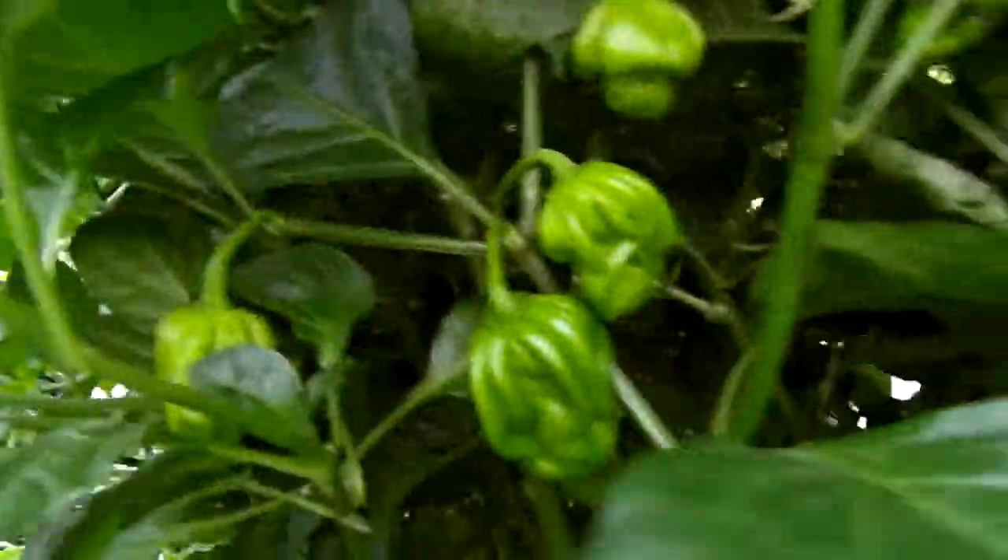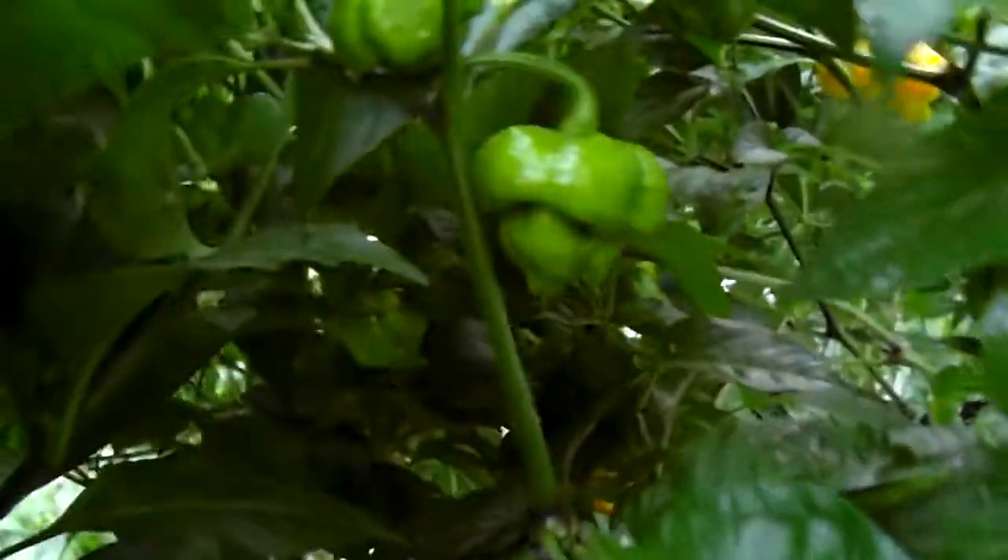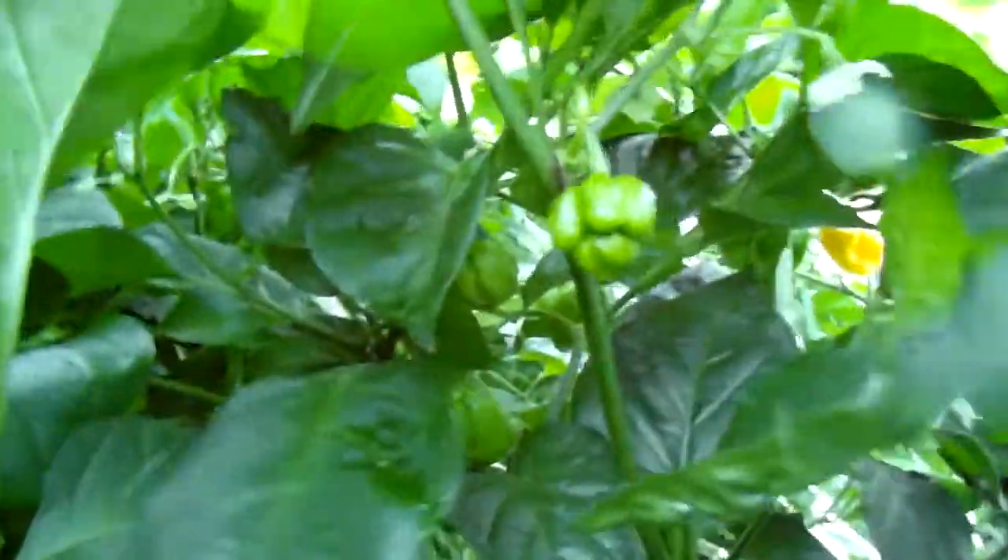In here is Hungarian Hot Wax starting to change color. Here's another Chocolate Habanero plant. And in the middle of it is the Seven Foot Yellow — it stretches all the way from here to here, with more pods spread throughout.